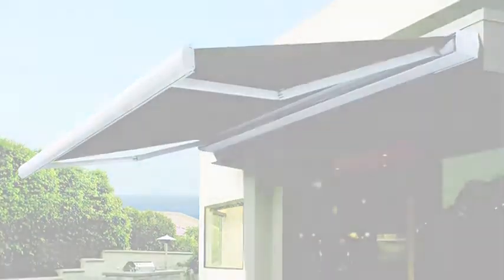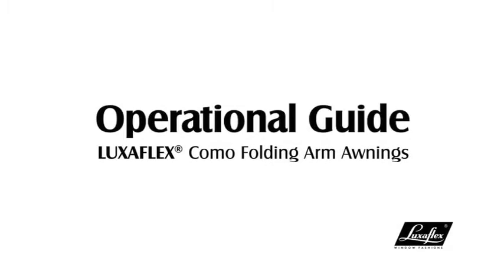The Luxaflex Como folding arm awning provides shading solutions for your outdoor living areas.